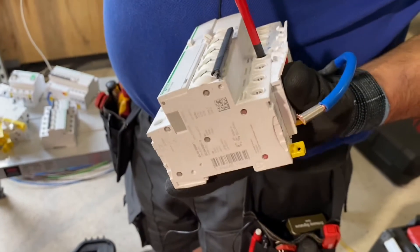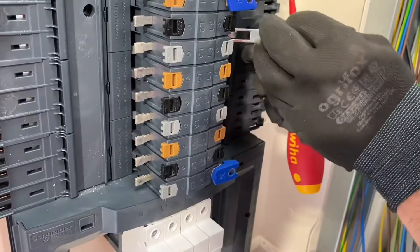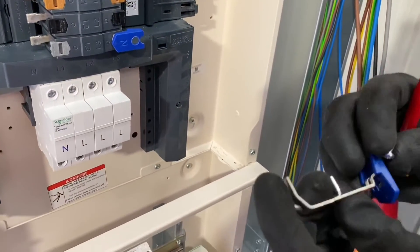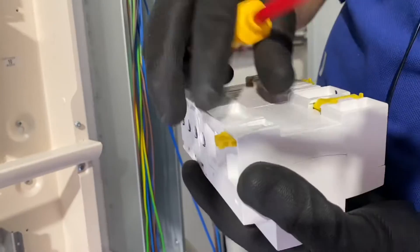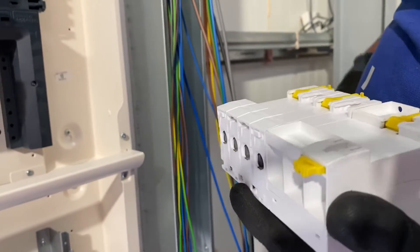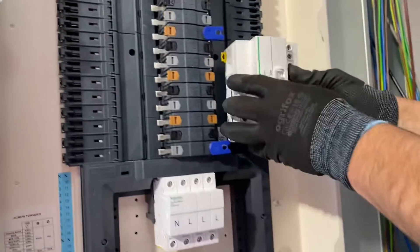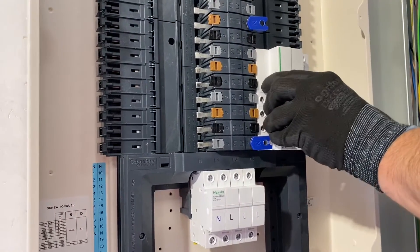Otherwise you end up going over it two or three times thinking, have I done everything. I see you've been taking some of the neutral links out within the board itself as well for the configuration. Do you think you've got it in the right order now? Yes, I believe so. So we can pop this one straight into the board. Tabs are back, including that front one — going like so.